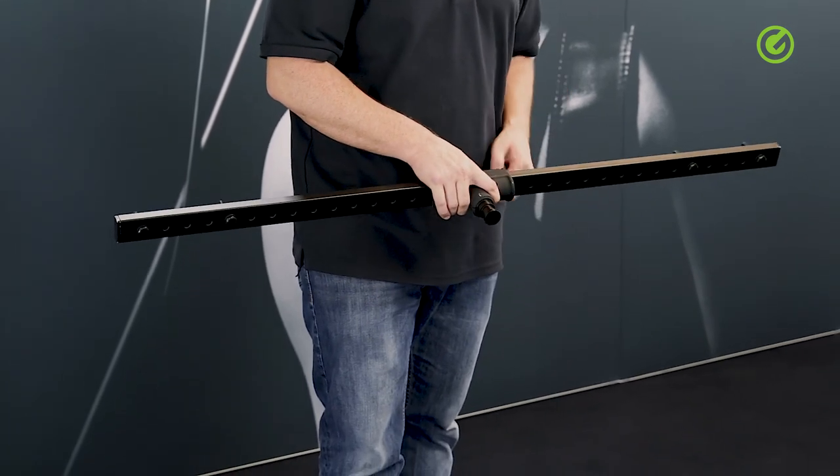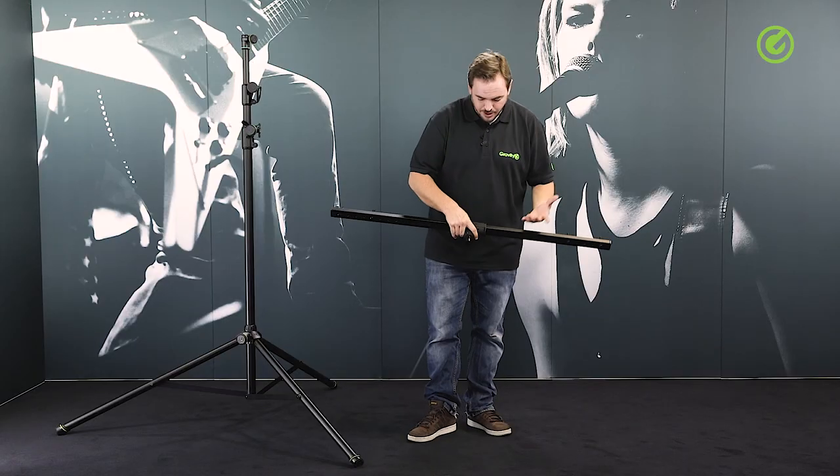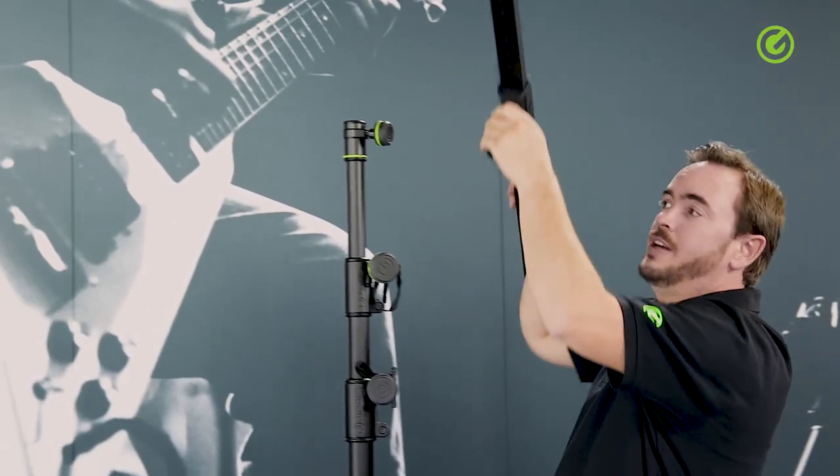For one, to make it look nicer, and the second reason is to also make it more ergonomic when carrying the t-bar around. This joint is covered with a soft touch coating, so it's really comfortable, nice to hold, and it just looks nice and makes the stand look more special — which it is.